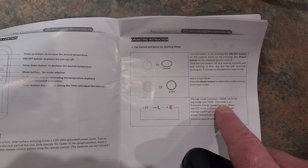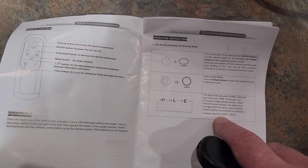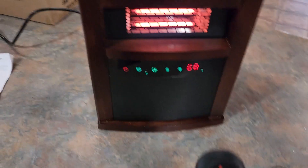On eco mode the manual says the heater will manage itself from less to more heating power in an attempt to maintain a constant warmth of 68 degrees. So on economy mode it automatically adjusts and tries to keep that temperature.